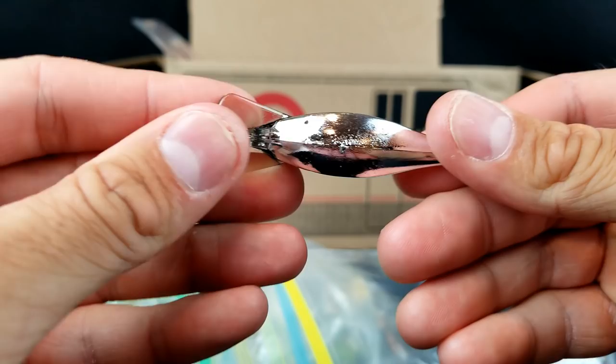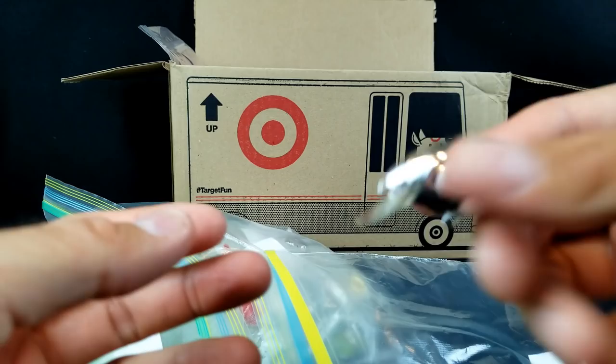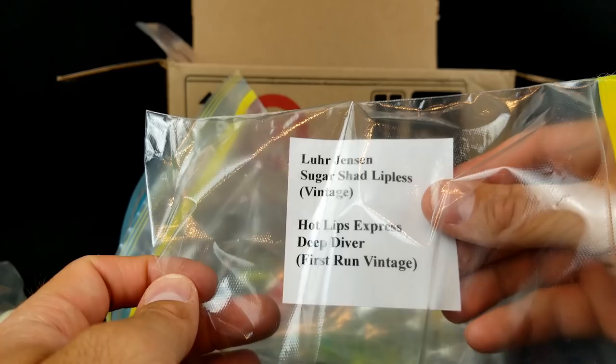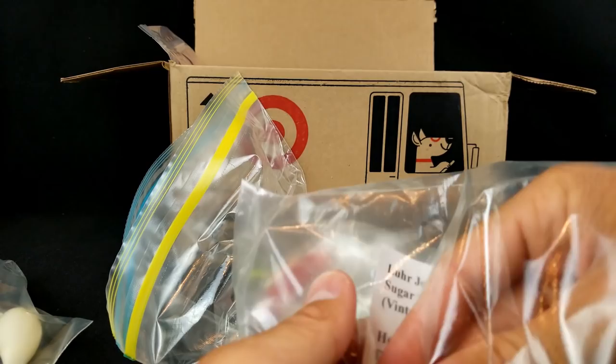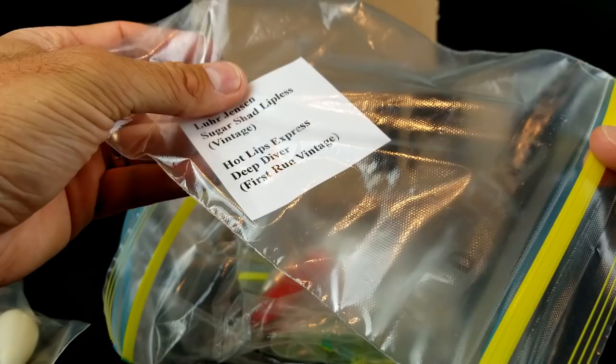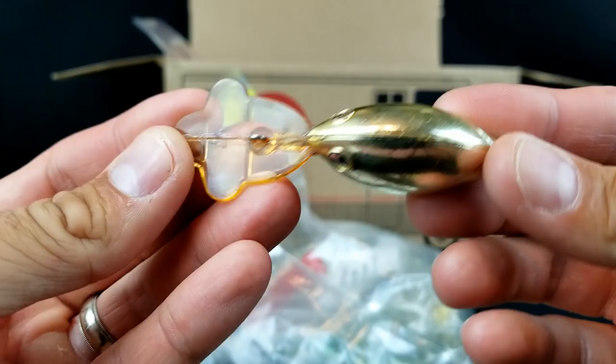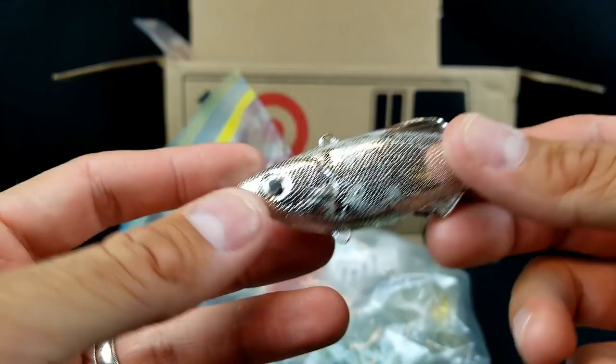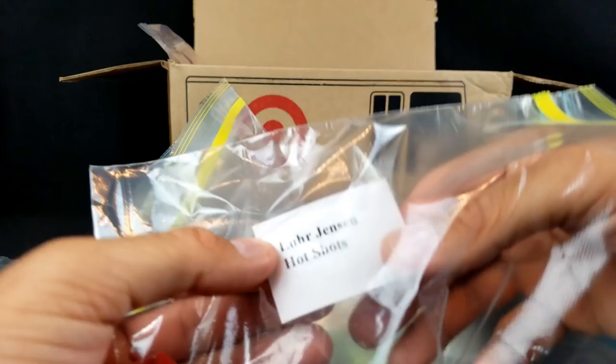Also from Lure Jensen in here — Speed Traps. Kind of that same sort of design, flat belly, tapered back, and it's a square bill. Just a little tiny rattle in it and kind of a pointy nose. Very cool little lures. And then Lure Jensen Sugar Shad Lipless — these are vintage, made by Edmore Lures in Florida. Lure Jensen bought the company and produced the baits until that company sold. And a Hot Lips Express Deep Diver — have you ever seen a lip like that on a crankbait? Talk about gnarly and wild. The Sugar Shad looks pretty similar to some lipless we see today and has a good rattle in it.